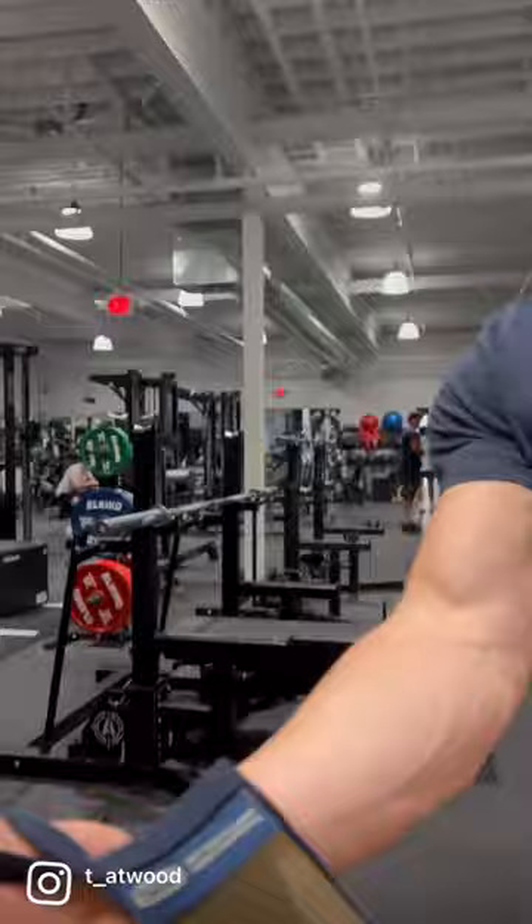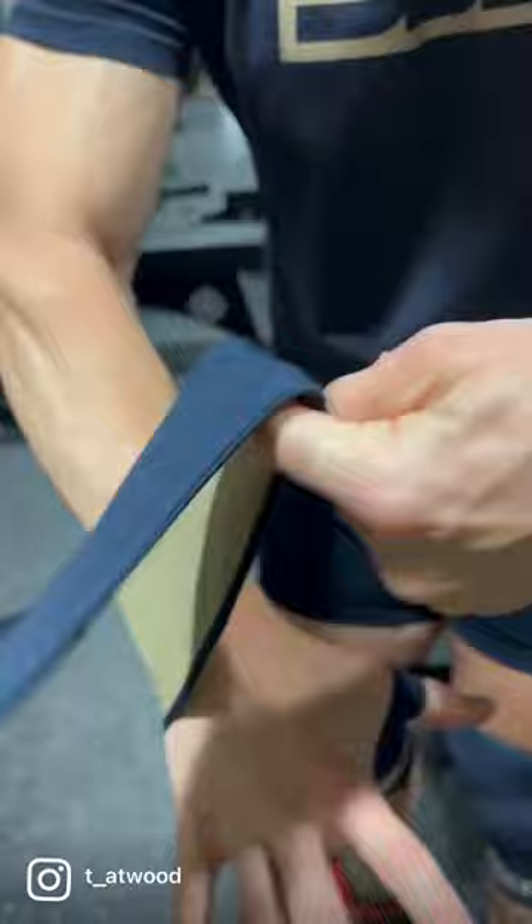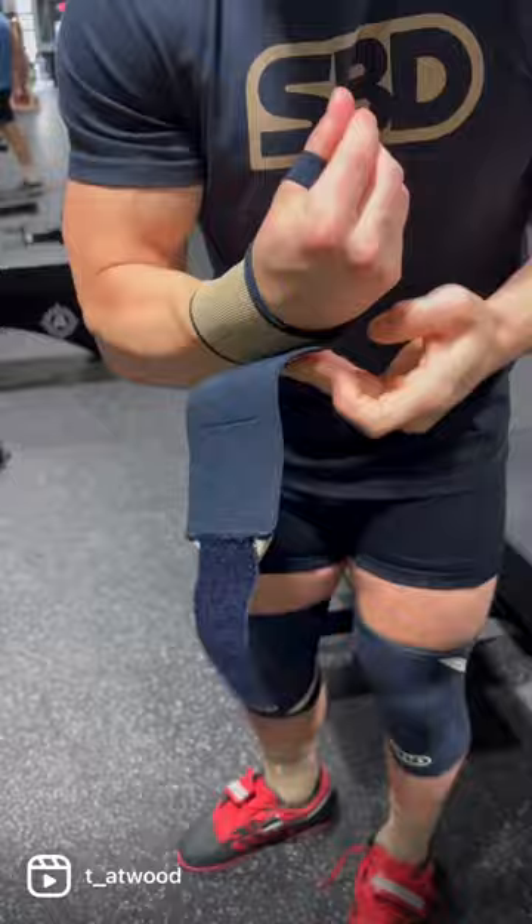How do you put on a wrist wrap? Put the thumb loop on your thumb. Make sure it's in the middle of your forearm, just like that. Then you wrap it over the top. Make it a little tighter, just like that.